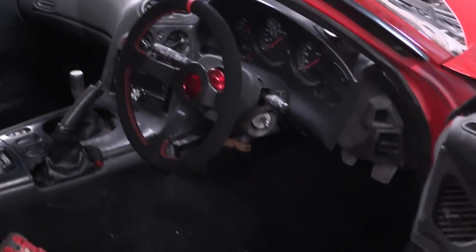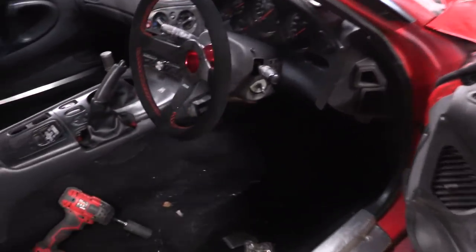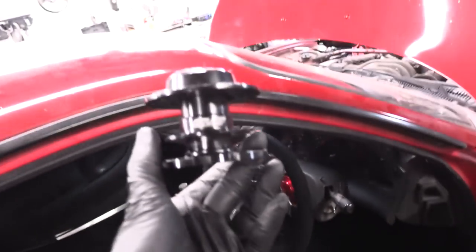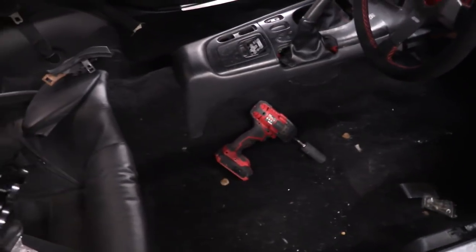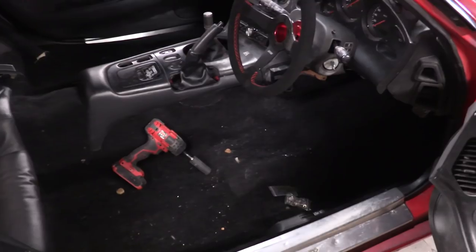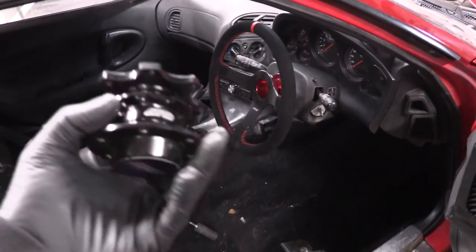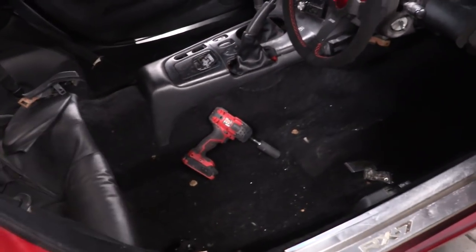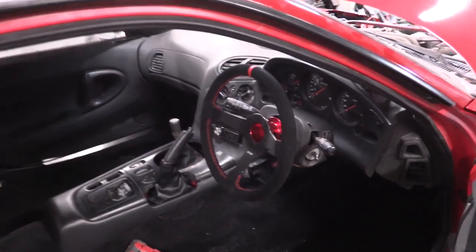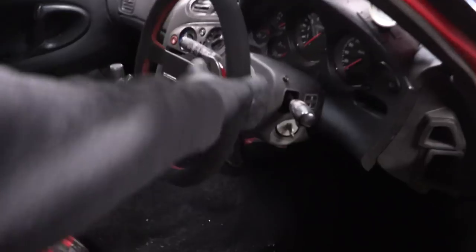That wheel looks and feels so good. It matches the car so well with the red on the red — it's awesome. D&D also hooked me up with a quick release, but I think it might move the wheel too close to me in the driver's seat, and this is a very cramped cabin. So I'm going to test it without the quick release first. Huge thanks to D&D Performance for the seats you'll see me install in a couple minutes, and obviously the wheel and hub — it looks fantastic. They have plenty of other wheels in different styles to match your ride.